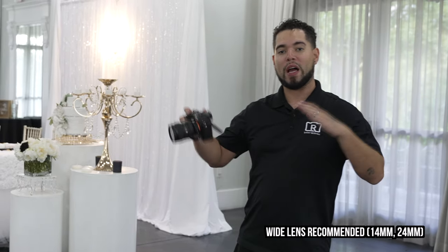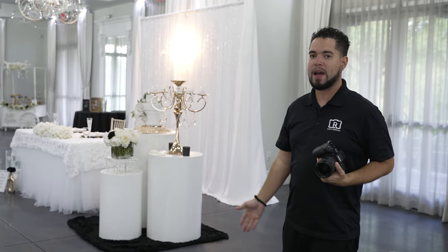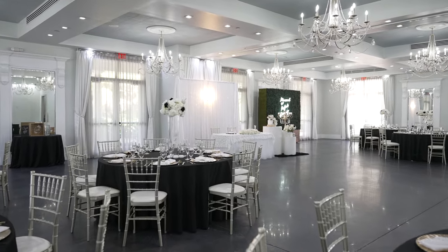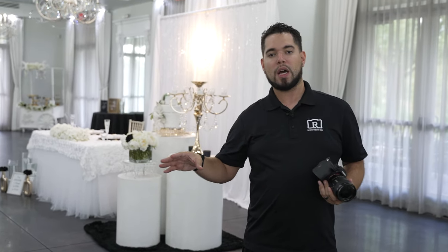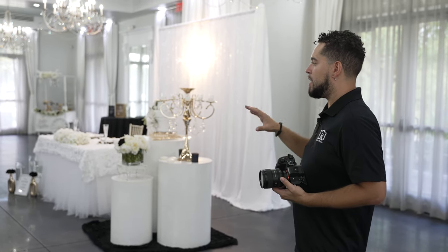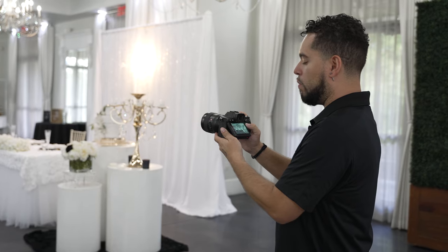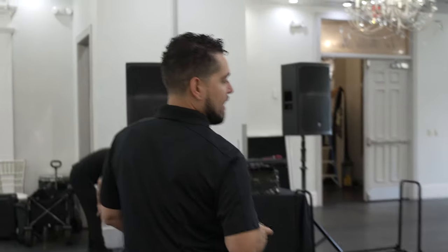Next, work on the wide shots and room shots — this is the tricky part, especially right before introductions, because you still have catering staff walking around filling water glasses, the DJ setting up, and other vendors working. Communicate with the decorator or venue manager so they understand you need a really quick wide shot — it shouldn't take more than two to three minutes. Break the wide shot into different parts: a general shot of each section of the venue — north, south, west, and east — or choose a corner. Face the sweetheart table and get a wide shot of that.